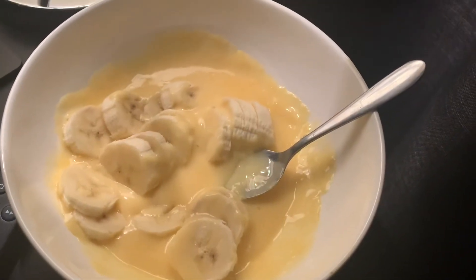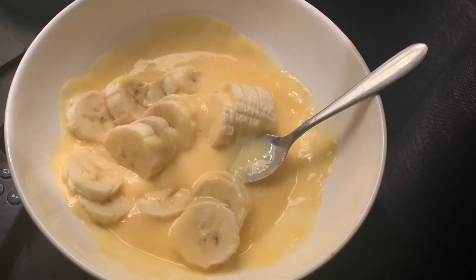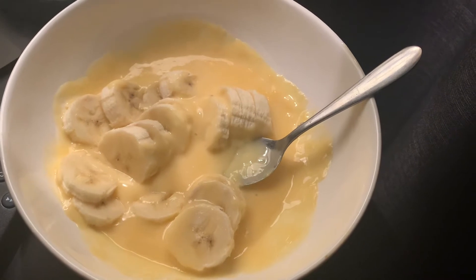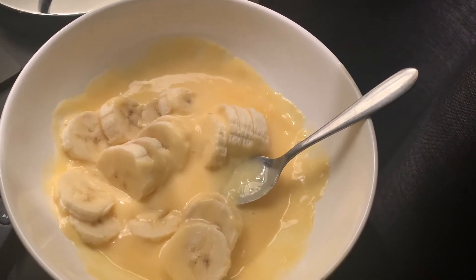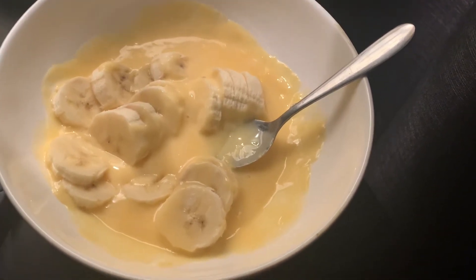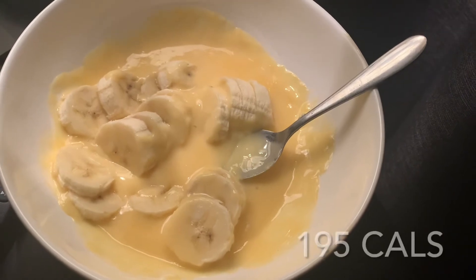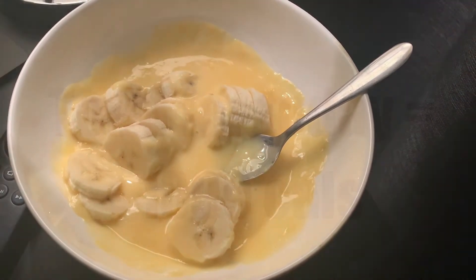This is the last thing I'm going to be eating tonight. It's bananas and custard using the light Ambrosia custard pots — I think they're about 125 grams each — that I've just heated up. So that is my pudding for tonight and I'll put the calories on the screen now.